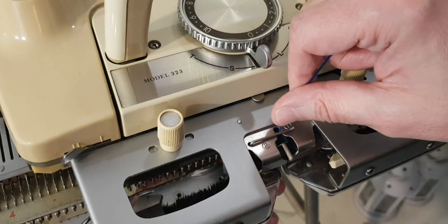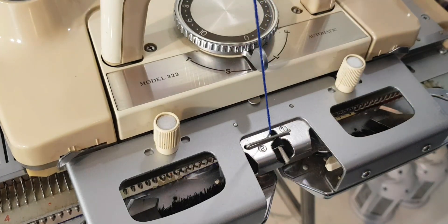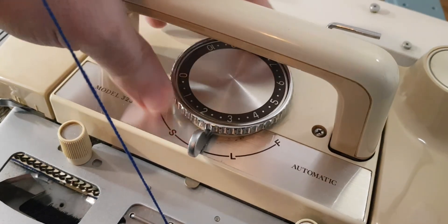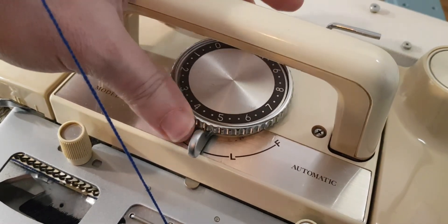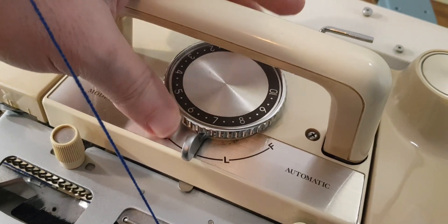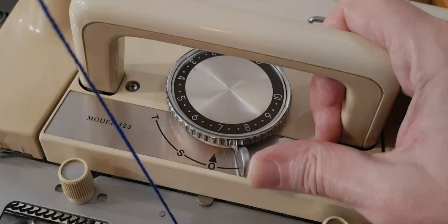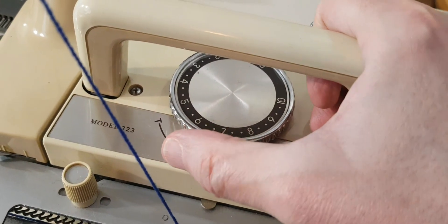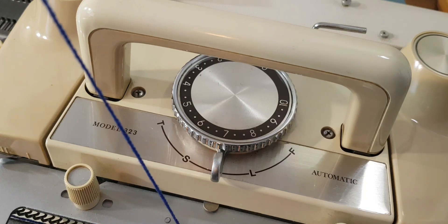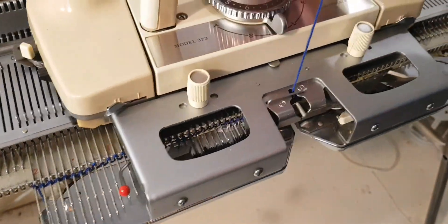Here I am inserting the yarn into the sinker plate so we can start the cast on. I'm going to use tension 7 on the dial because I found that seems to give a much better knit stitch tension with this machine. You put it on plain knitting, which is zero, and then you do your first cast on.